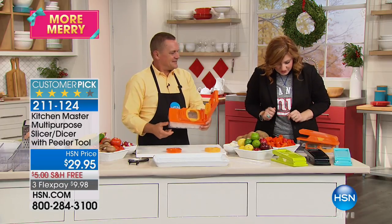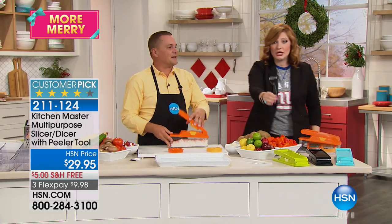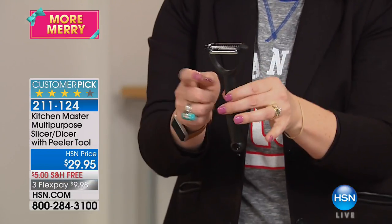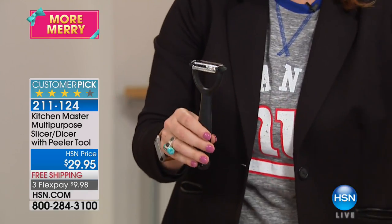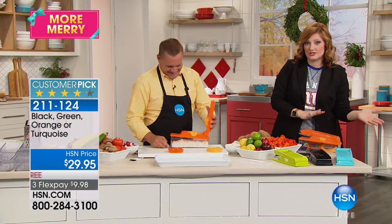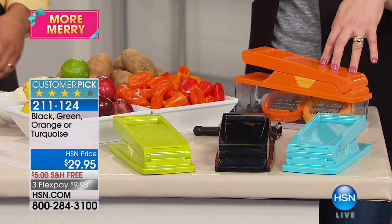You're also getting the peeler, which doubles as a julienne peeler — that comes included and you can peel your potatoes for Thanksgiving as well. We've sold over 150,000 of these, and over 8,000 have been spoken for just since we've had it back. It's crazy popular.